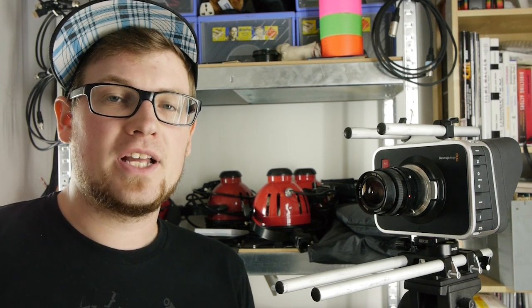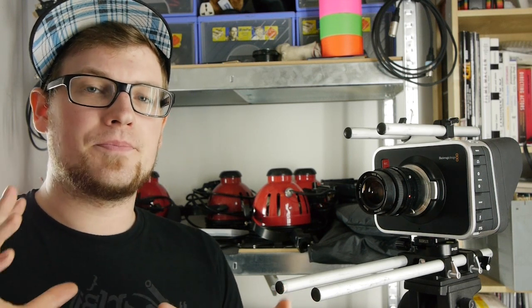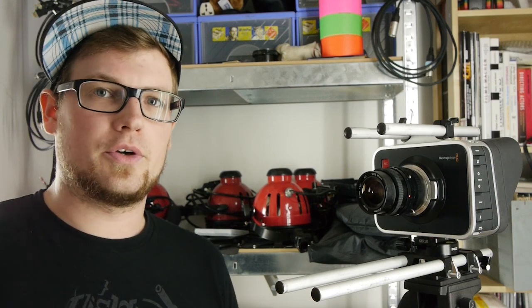Because the weather outside is really bad, I decided to make a little test inside my flat just to see how well these windjammers work. So let's take a look.